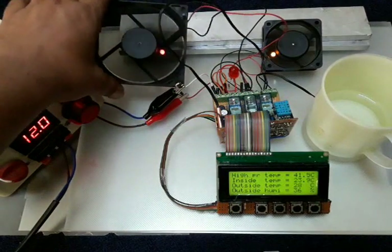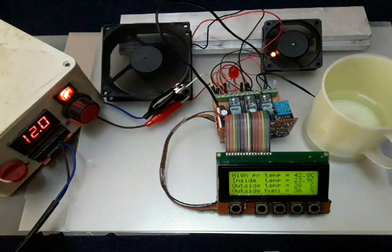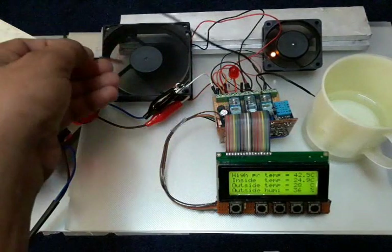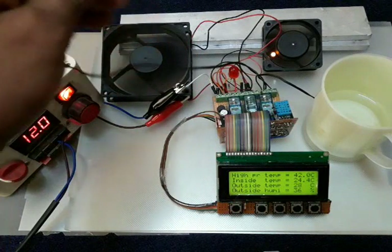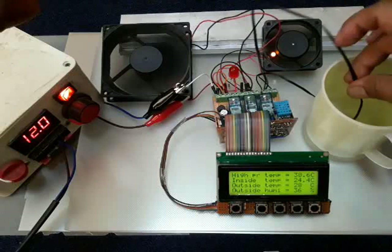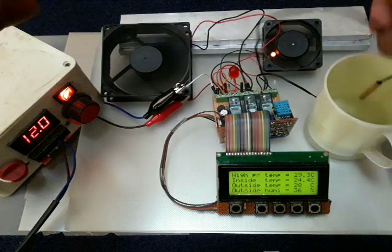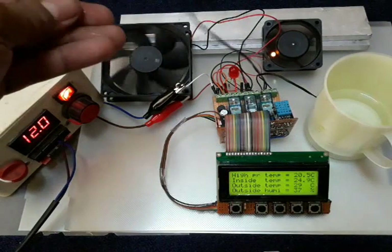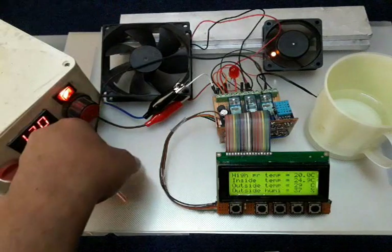The temperature is still rising — 39... now 40.0 degrees and the fan has turned on. You can see the fan is on. If the temperature drops below 30 degrees, the fan will turn off. I remove the heat source and put the sensor into the cold water — immediately the temperature drops to 23 degrees because the water is very cool, and now the fan is off.